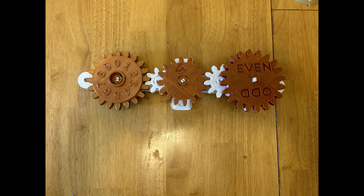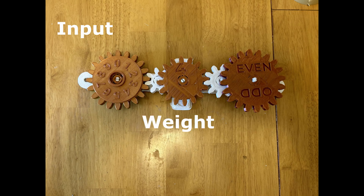This is the world's first gear-based mechanical artificial neural network. It takes an input number, multiplies that input by a weight, and gives an output: even or odd.